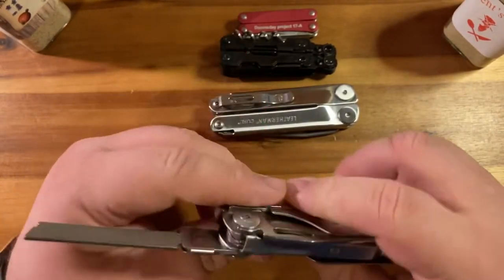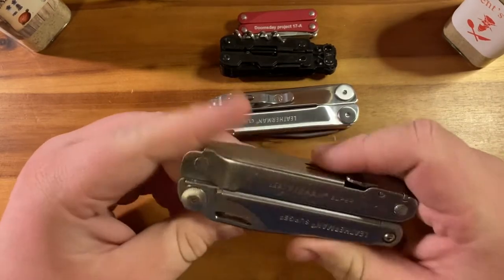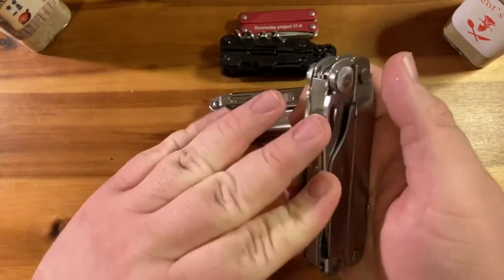I was trying to get it to fit on the other side so I could put scissors there, but it didn't work out for me. Anyhow, this is a really cool project if you're willing to put in the time and make mistakes.